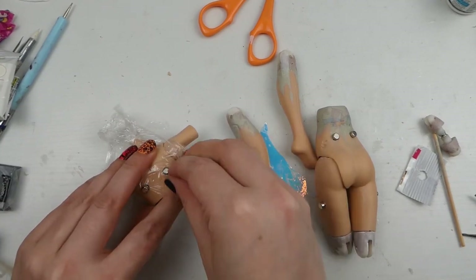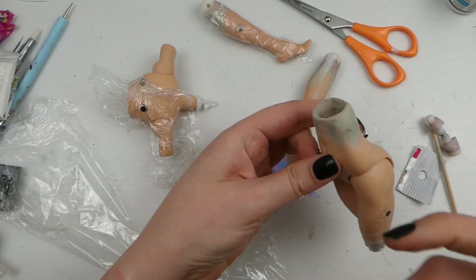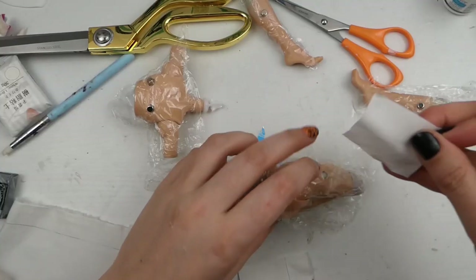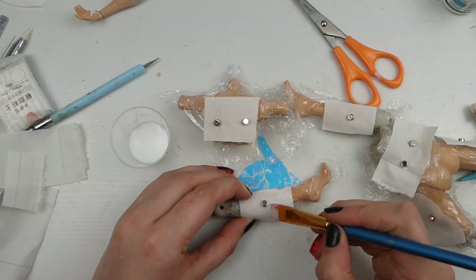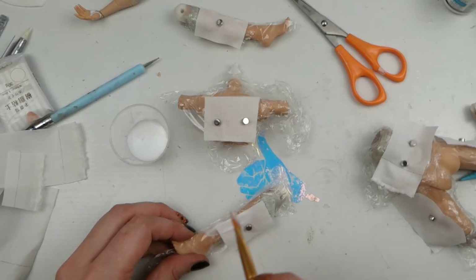Please excuse the continuity here — we're going back in time a little bit to before she was painted. Now I'm going to make the greeblies. These are like the kind of meaningless machinery parts that make the look more complicated. I'm starting with fabric and painting glue on that to stiffen it, to give a base to sculpt on.